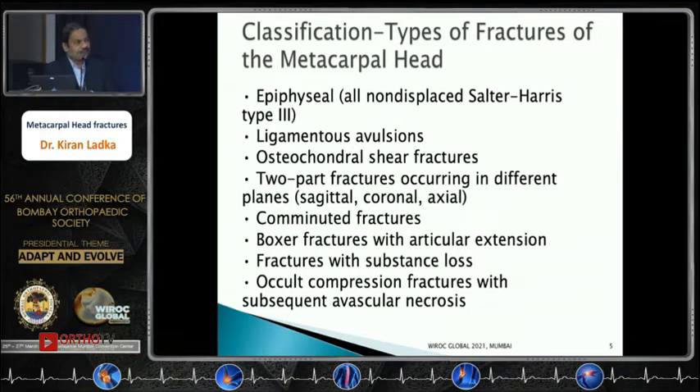Boxer fractures usually occur in the fourth or fifth metacarpal heads. Fractures with substance loss associated with open injuries and occult compression fractures can be easily missed on routine X-rays, leading to subsequent avascular necrosis.